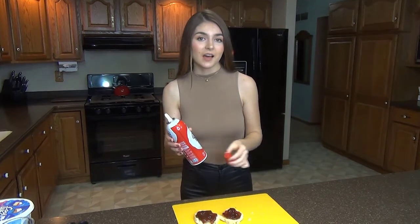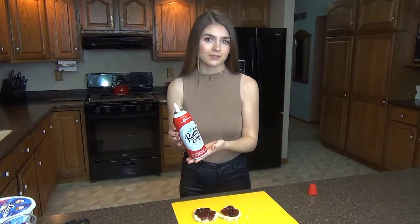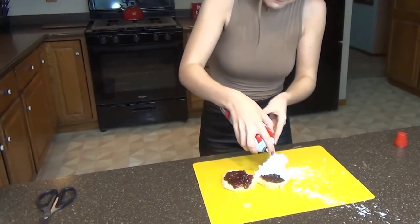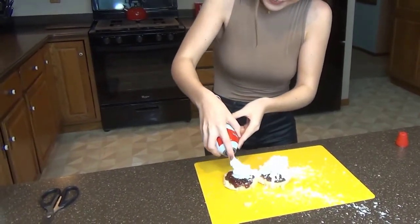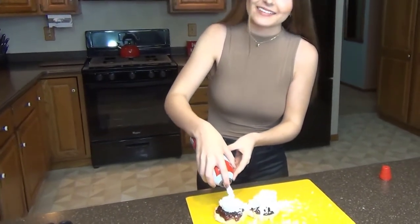We're in luck because to cap off our heavenly dessert with something whitish, I'll be using a benign aerosol can of Ready Whip. See how voluminous this is already becoming? It's so exciting.